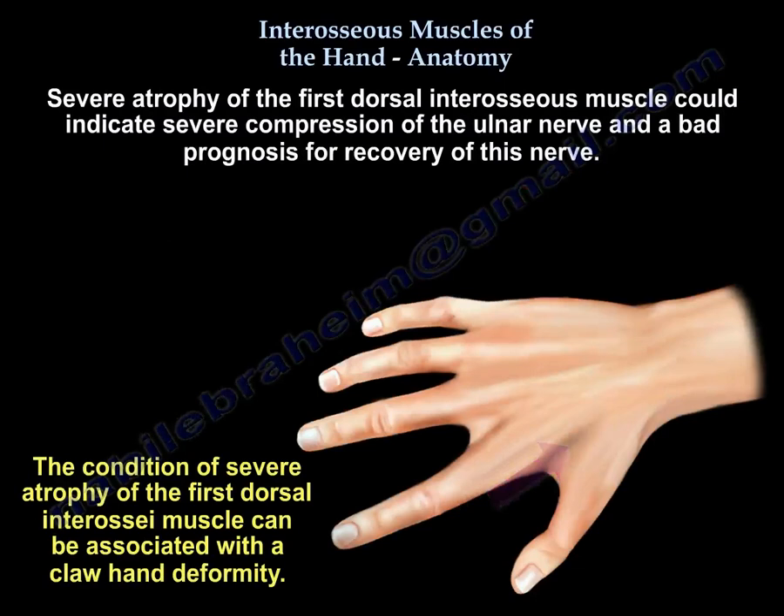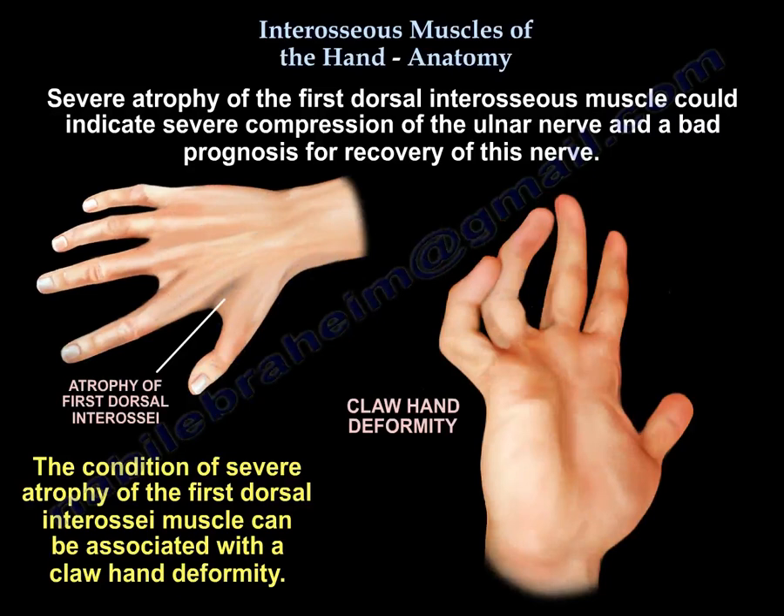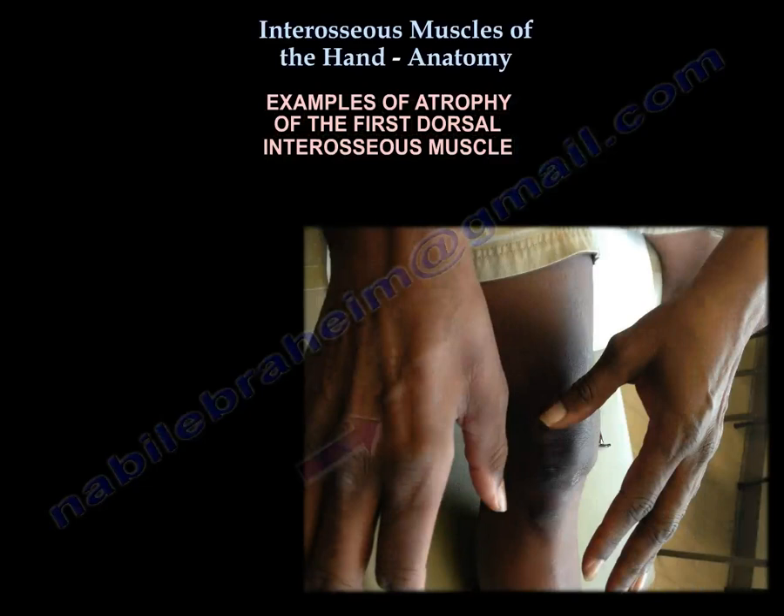Severe atrophy of the first dorsal interosseous muscle can indicate severe compression of the ulnar nerve and a bad prognosis for recovery. This condition can be associated with a claw hand deformity. Here you can see examples of atrophy of the first dorsal interosseous muscle, with visible wasting of the muscle.